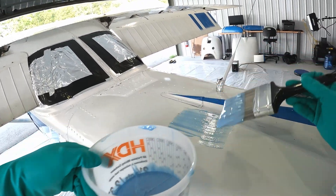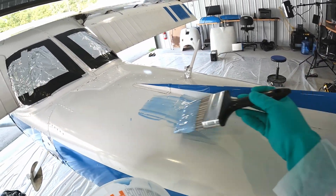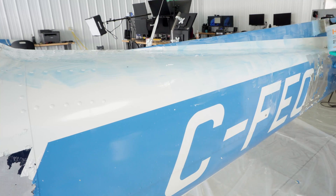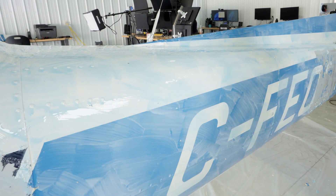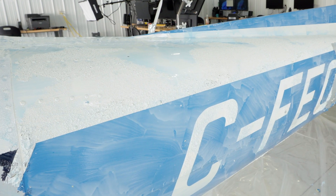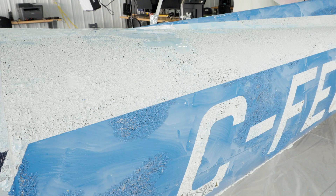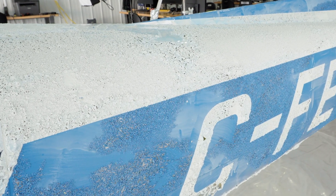Using a 3-inch brush and a small bucket, I'm applying the Soko Strip to the paint. I didn't have a strategy to the process, but figured the top of the plane was a good place to start. What works best is even, thick coats. After about 30 minutes, the paint will crack and raise off the surface. Some areas didn't crack, but a quick reapplication was enough to finish the job.